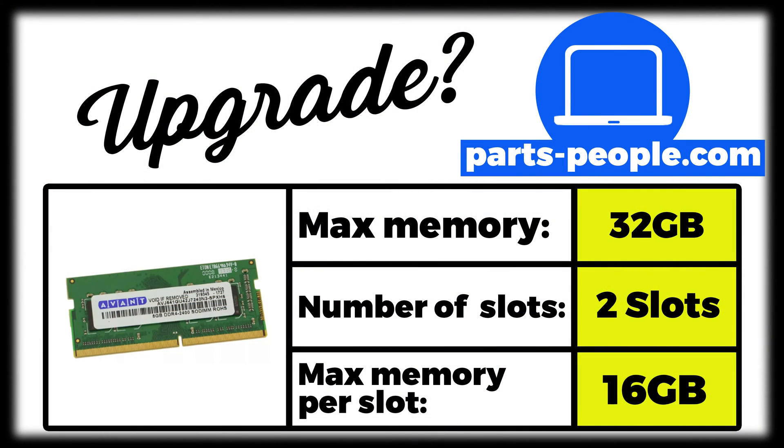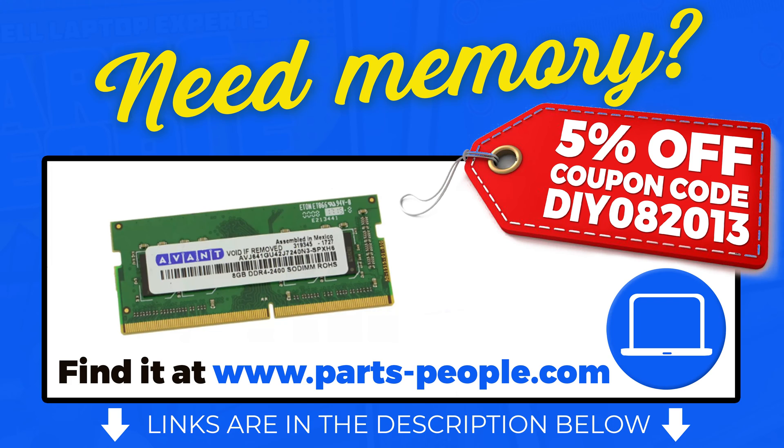If you're looking to upgrade your memory and you don't know your options, I've listed them here. You can buy this part right now at PartsPeople.com — just click the link in the description below, and don't forget to use our 5% off discount code when you check out.